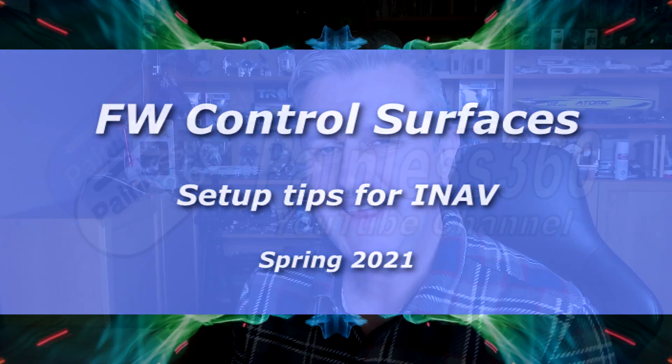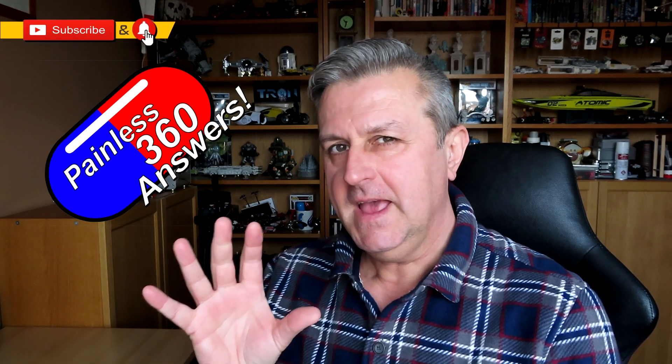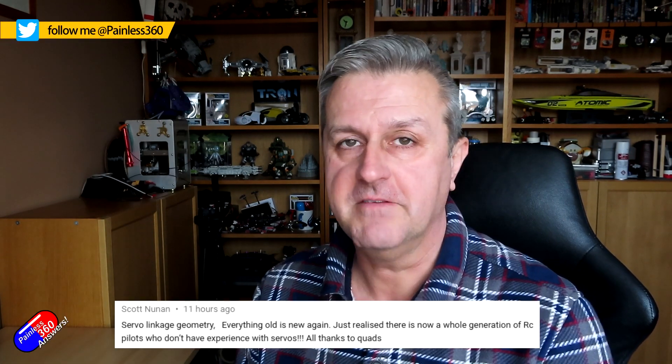Hello and welcome to the video. This is a video prompted by a question from a patron of mine, a gentleman called David. So David, this one is for you, but actually it's a question that I think lots of other people have considered when they're building out a fixed-wing model, particularly with iNAV.